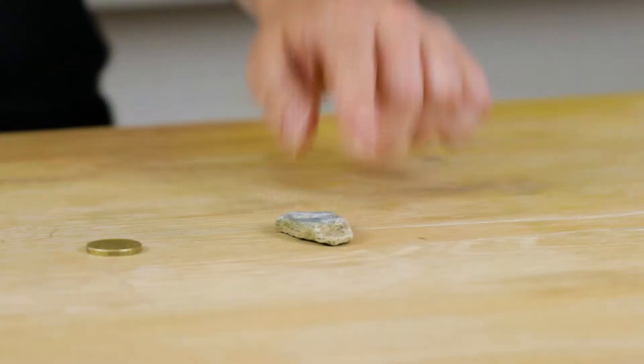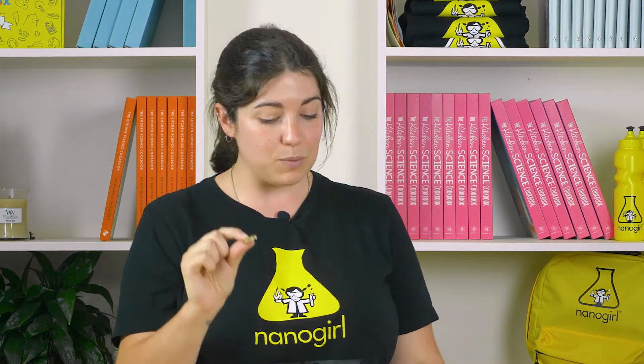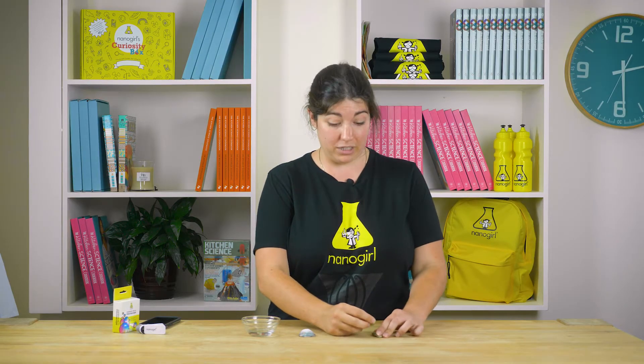I have a rock I collected from Lake Wakatipu in Queenstown and I have a coin. You can use anything that's hard enough to scratch the surface of your rock, because what we're going to do is just make a little scratch right in the middle.